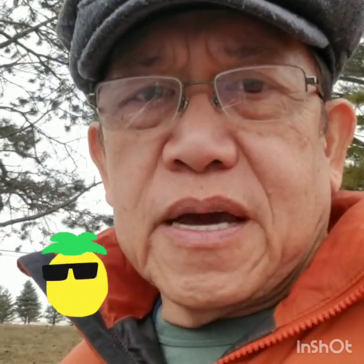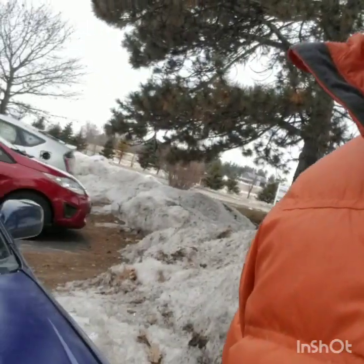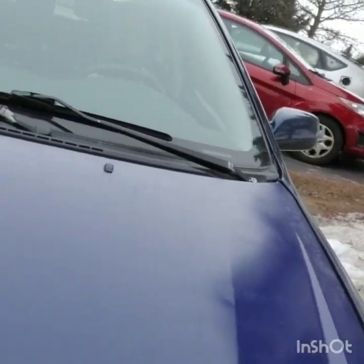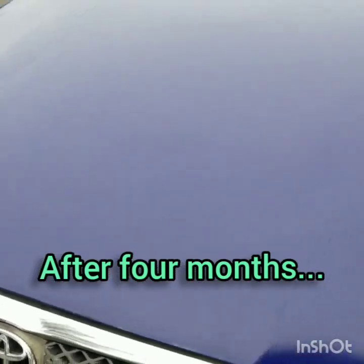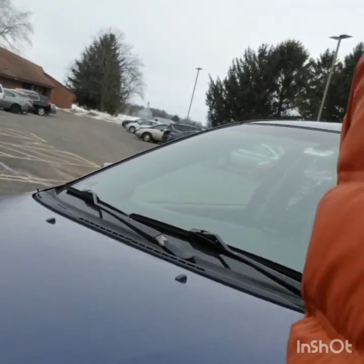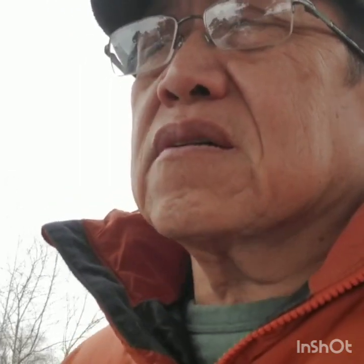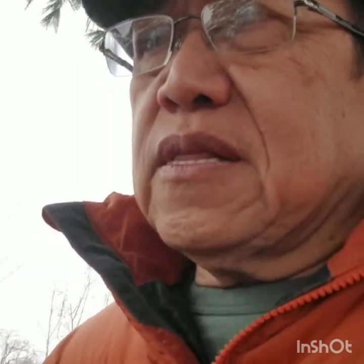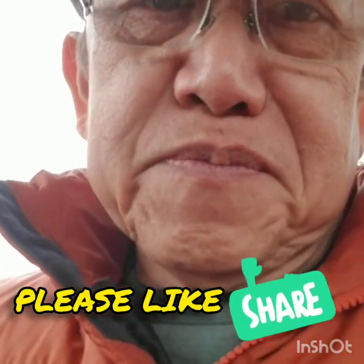This is your Lolo Groovy again, and I'm gonna give you an update on our project, painting the car hood. So this is the result — still no rust, still doing good. It's already February 5th, 2020. I started working on it last October 2019, so it's still no trace of rust. Looking good.